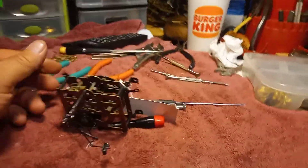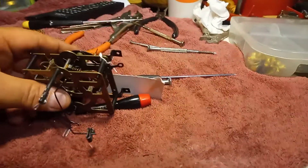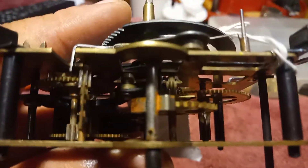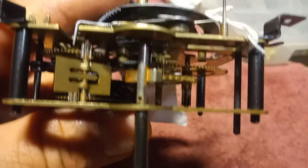Hey everybody, it's Mark again. I'm at a friend of mine's house, enjoying the day, working on clocks, getting some stuff together. And I came across this movement, and I want you to tell me if you know what's wrong with it. It works!